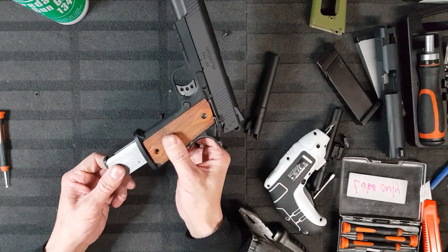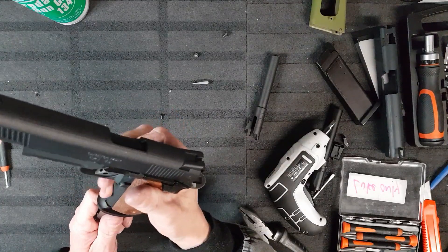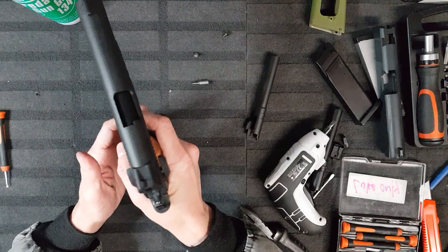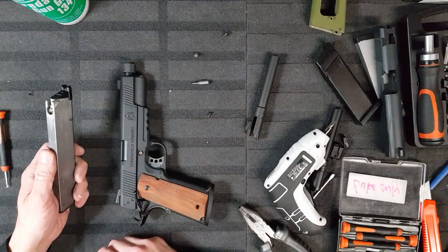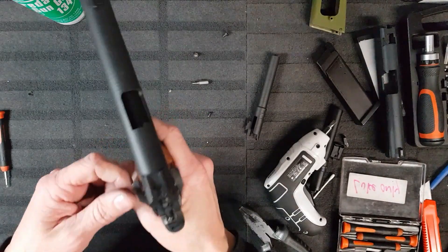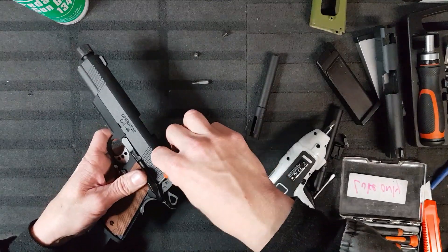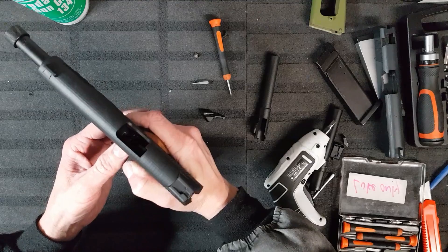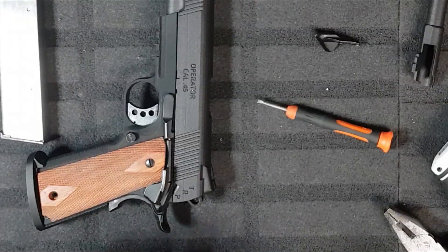That is horrid. Oh my god. I have to use more powerful gas, I can't believe it. This is terrible. Oh, that is awful. I think that's enough. Okay, so the safety is in.